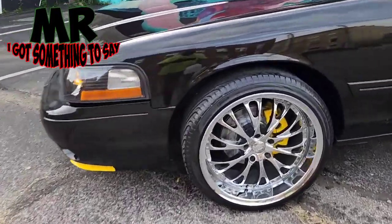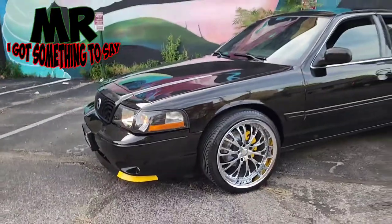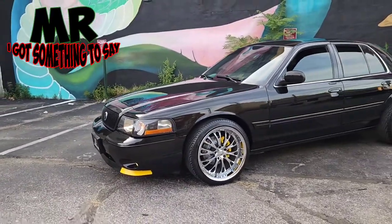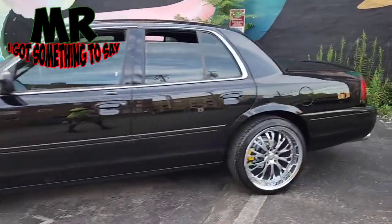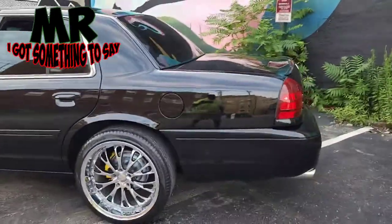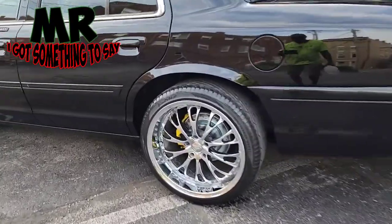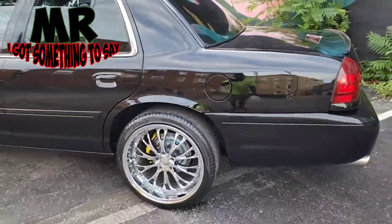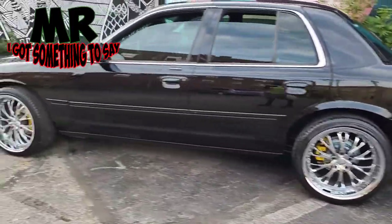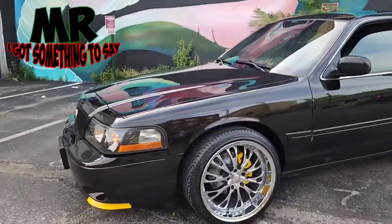So I need y'all to get in the comments. I need y'all to let me know what y'all feel about the new look. Was it a plus? Was it a minus? What you guys think, man? I think it's a plus, baby. I think putting that chrome behind that chrome is a plus. I think it looks good, guys.